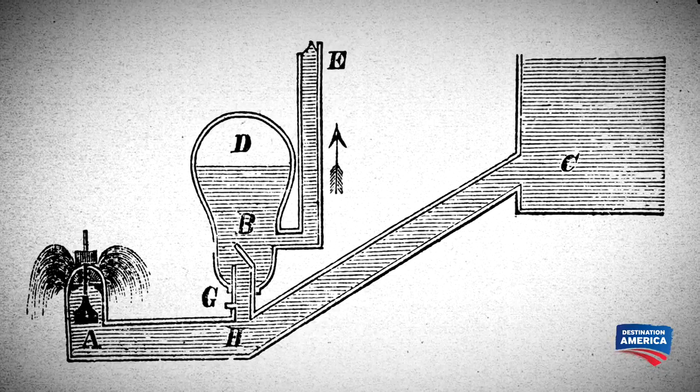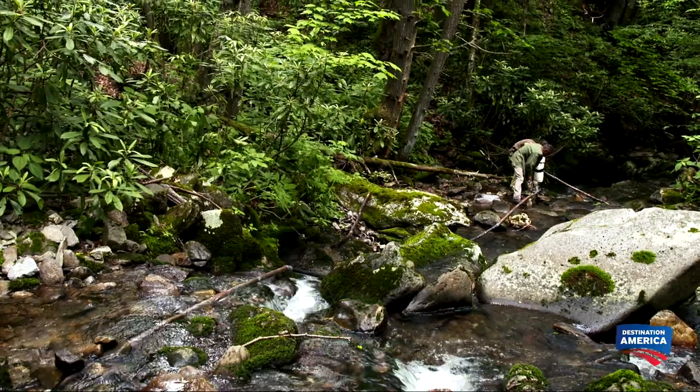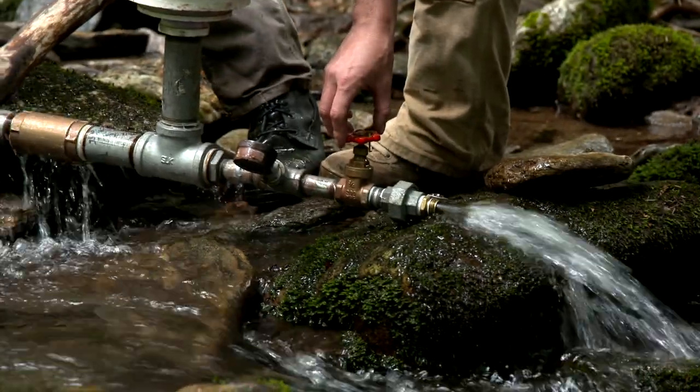Ram pumps are a good way to move water uphill because they don't need electricity or fuel. They work by harnessing the force of moving water. A ram pump is a two-valve operating system — it relies on building up a certain amount of pressure, then it kicks into gear and forces that water out through a smaller diameter pipe but with higher pressure, so it can actually go against gravity and go uphill.